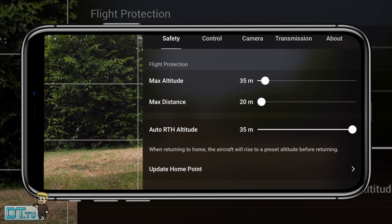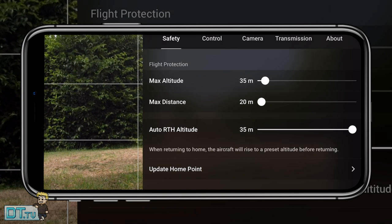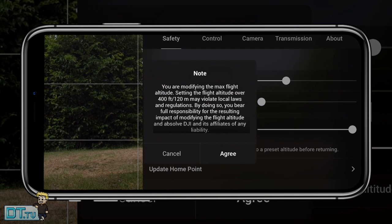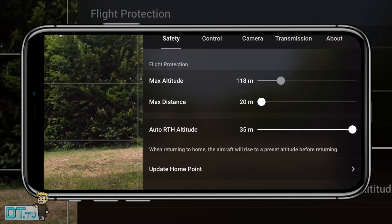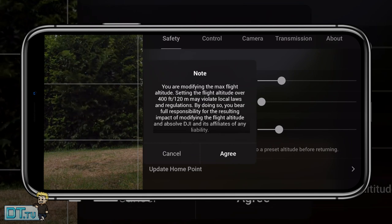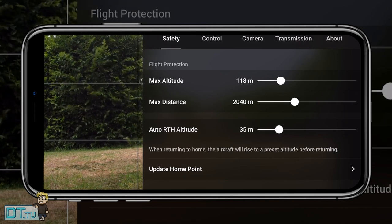Tip seven is the auto return to home. As you tweak the flight protection settings like max altitude and distance, it actually adjusts the auto return to home altitude as well — right now it could be limited to 35 meters, so be aware of this. I'd recommend getting used to manual landing and manual takeoff, and just be conscious that return to home altitude adjusts as you change the max altitude.